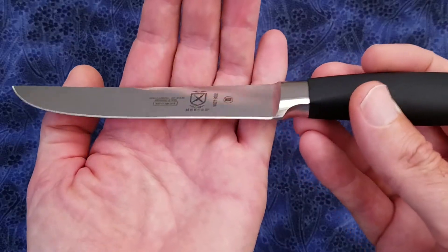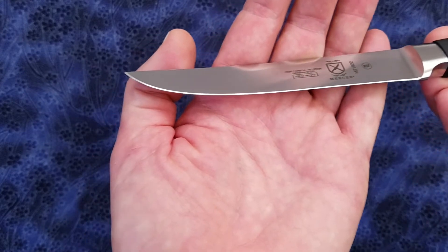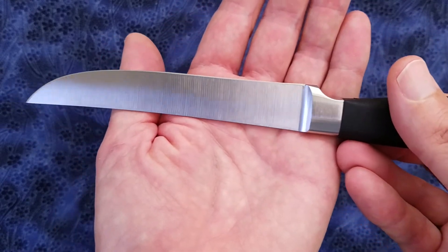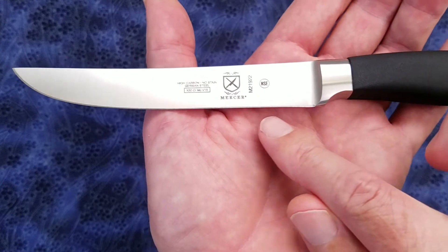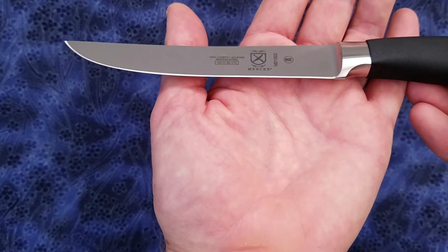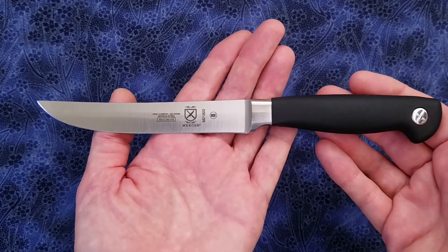Let me give you a close-up of the secondary bevel. They did a pretty decent job with the grind of the secondary bevel; however, I'm not a fan of this recurve area. You can see there's a slight recurve to the blade, which makes it more difficult to sharpen on a stone.